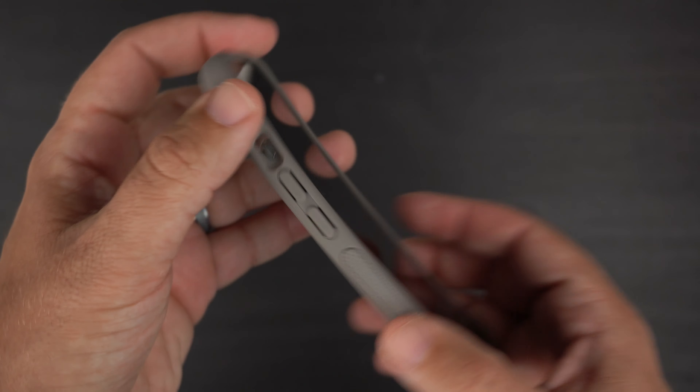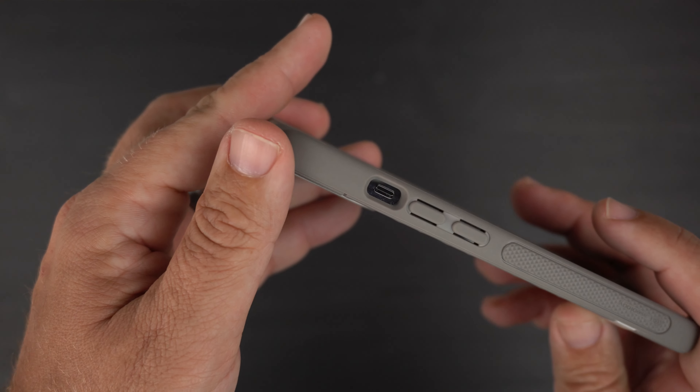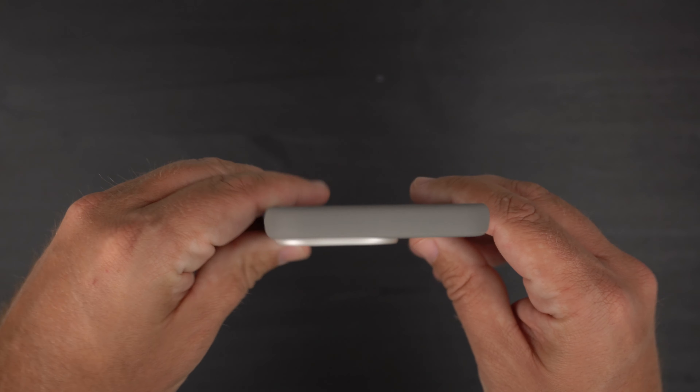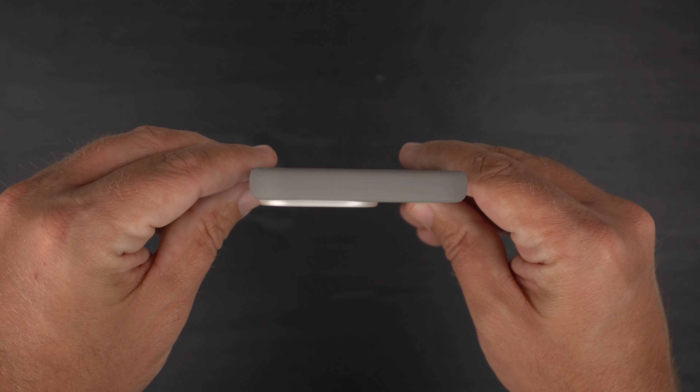You also have raised volume up and down buttons, a very generous cutout for your alert slider, and nothing at the top. In my videos I like to show how that big camera bump sticks out on cases — that's how it looks there.